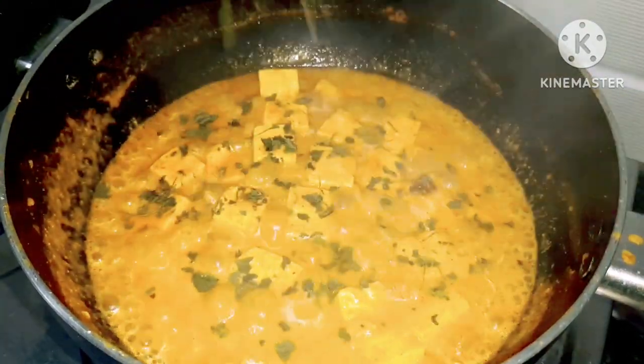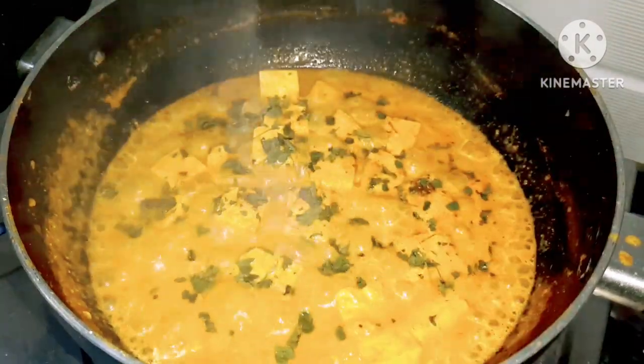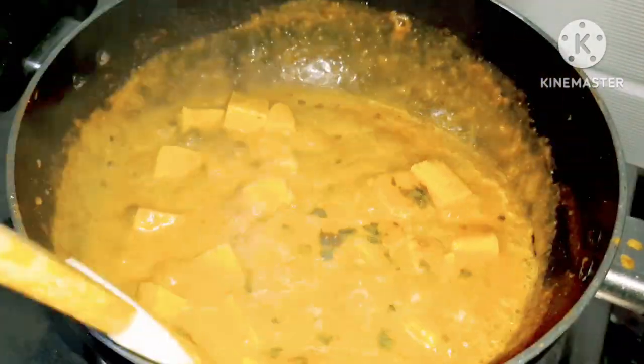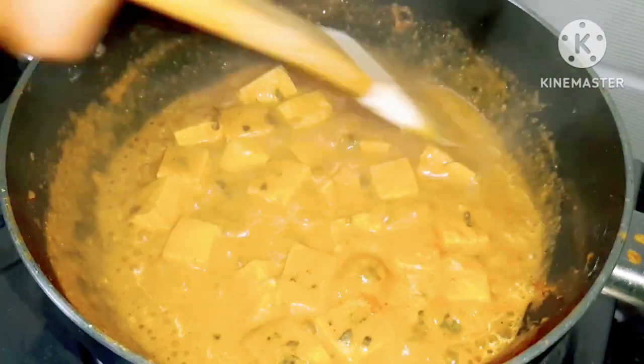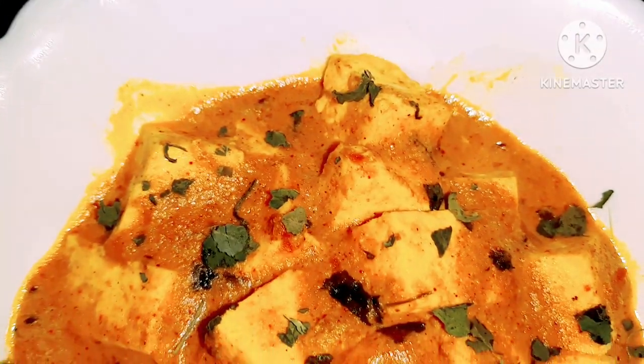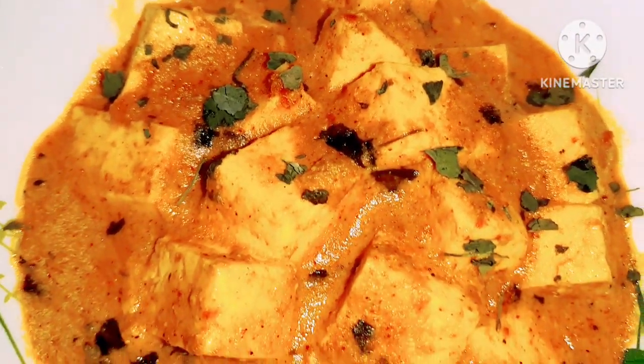So we will use this one. If you want to use this one, please try it for a long time.